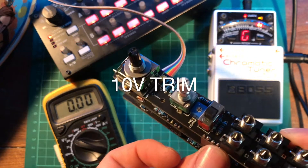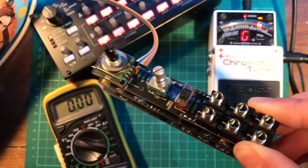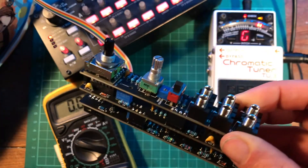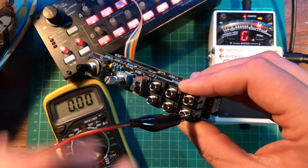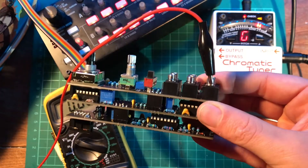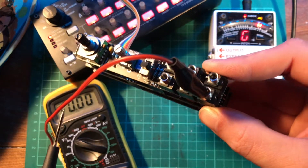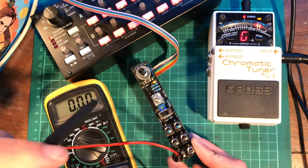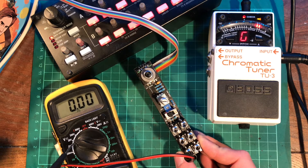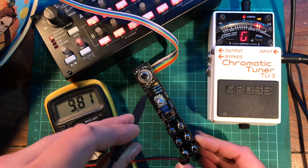The first adjustment we're going to make is just to the 10 volt trimmer, which is here, just under the label '10 volt probe', which is where we're going to put our multimeter probe. You're going to connect the ground to the outside of one of these jacks — that's where you can find ground the easiest. It's good if you have one of these crocodile clips; makes your life a bit easier.